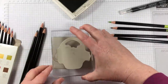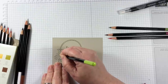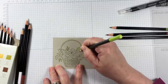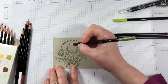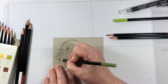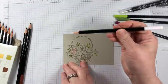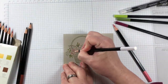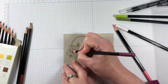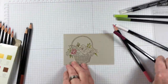I'm stamping in Sahara Sand ink onto Sahara Sand cardstock and I will be coloring with watercolor pencils. The reason I chose to stamp with brown ink on brown paper is because the basket itself needs to have some extra depth of color if I want it to give a realistic look. I'm not worried that the florals are going to have a brown undertone because the watercolor pencils are of an intense color and they will definitely not show through as brown.